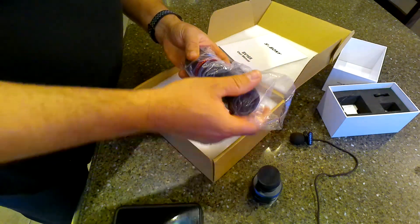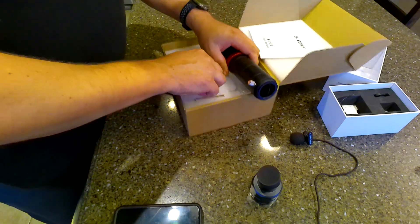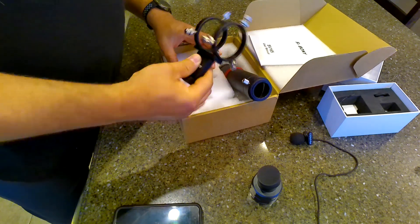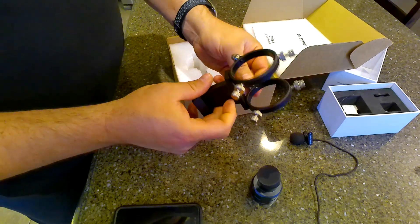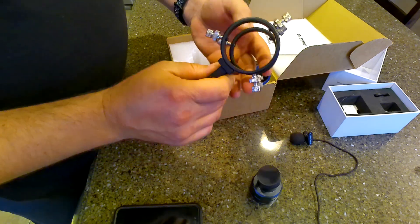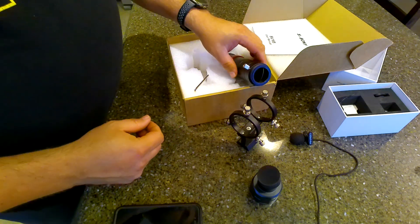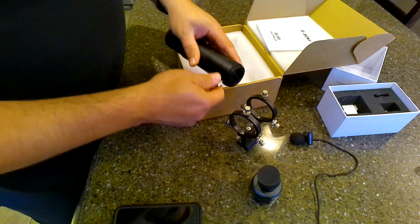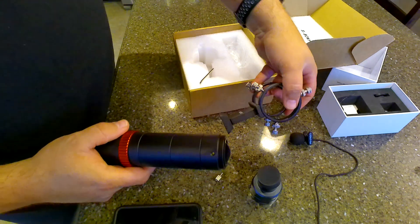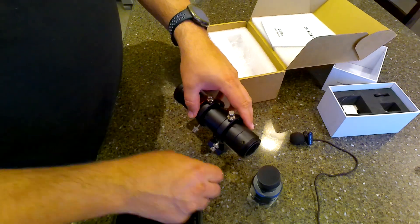And here's the scope itself. Just reading from the fact sheet, it is 175 millimeters. I wasn't expecting to have the adjustable rings — I thought this one came with just the lockdown clamps. The 30mm version of the scope does come with just lockdown bolts that hold it in place, whereas the 40mm has the adjustable rings.